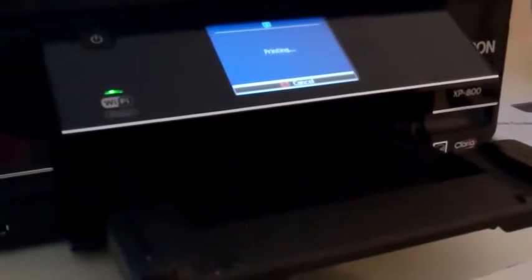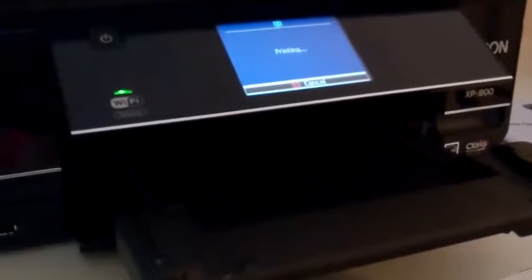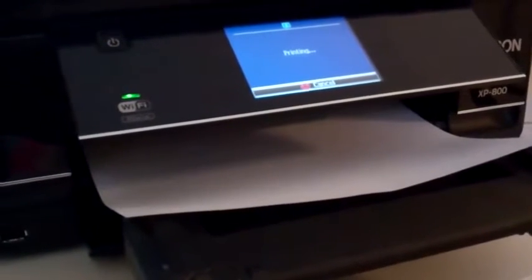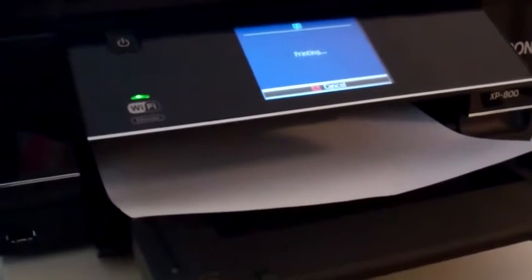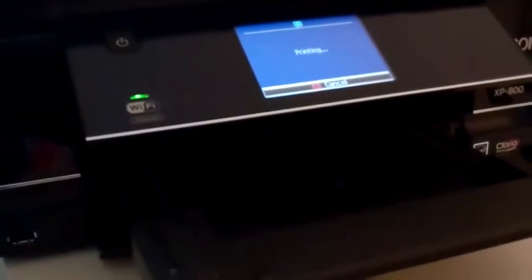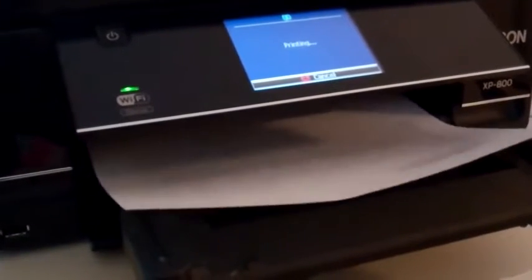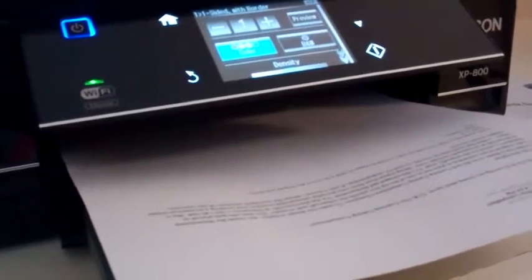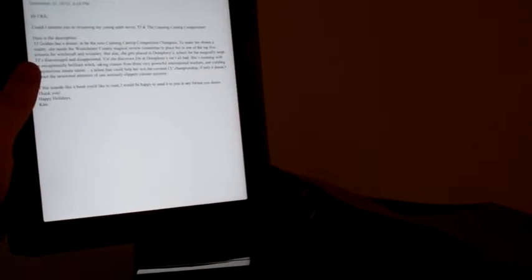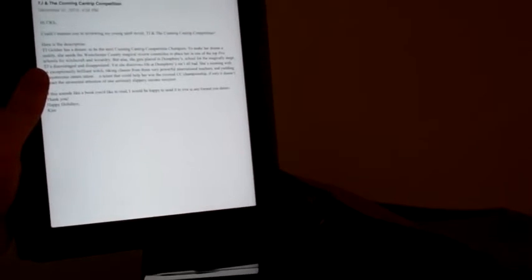I'm printing my email right from my iPad, going through my network with really no issues. The printer speed is pretty good — you can find faster printers; my Epson 3540 is actually faster than this. But for most tasks it's going to be quick enough. There's the email I just printed directly off of my iPad. Distance does not matter; I can do this from anywhere in my house as long as I'm on the same network, so distance is really just confined by your router.